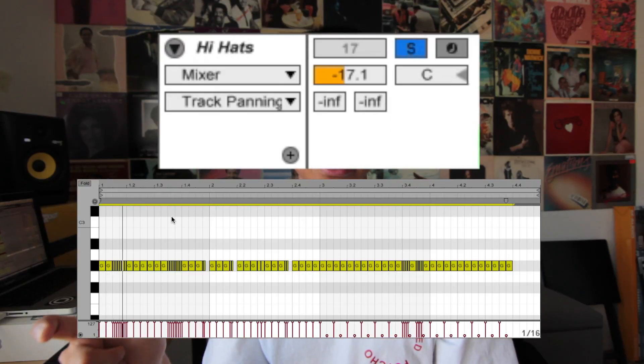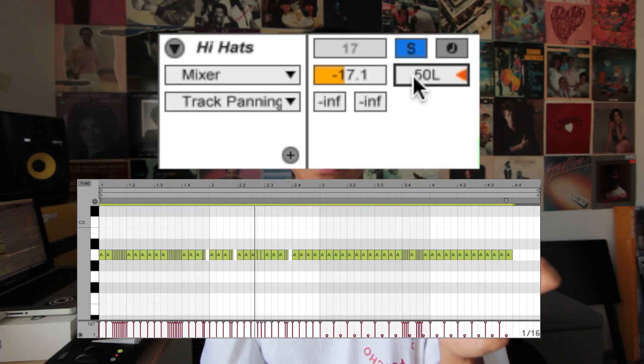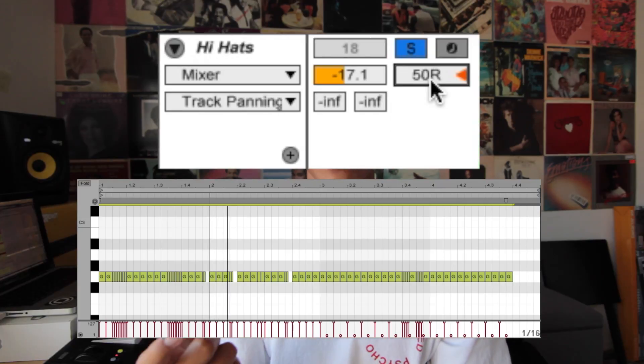Kick, snare, hi-hats. I wanted my hi-hats to sound a little bit wider, so I took one hi-hat, drew the pattern out, pitched it up once, and panned it all the way to the left. Took that hi-hat, duplicated it, pitched it down two semitones, and then panned it all the way to the right. And this is what the hi-hats sound like together.